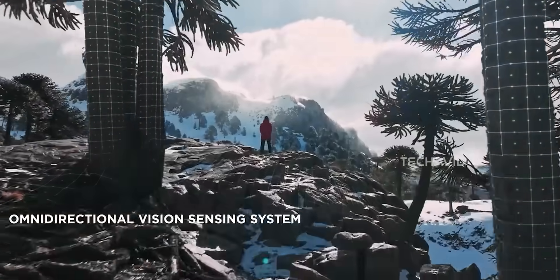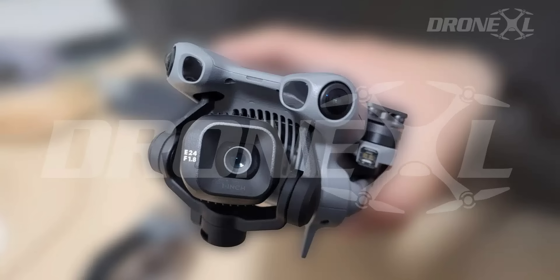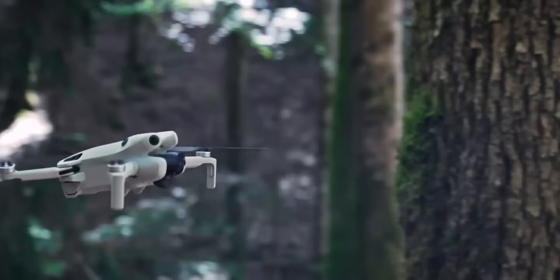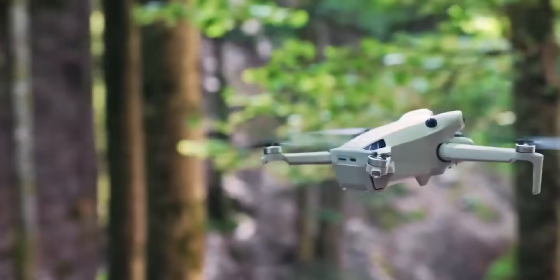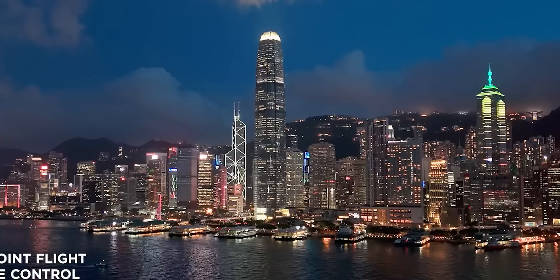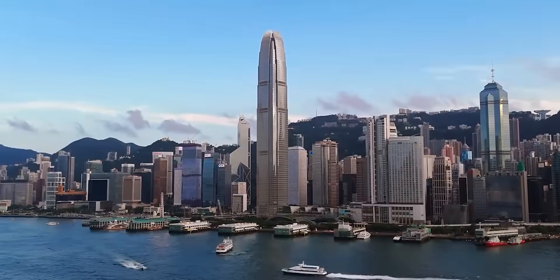Now onto sensors — this is where DJI might surprise us. Rumors say LiDAR could finally make its Mini debut, specifically frontal LiDAR for obstacle detection, backed up by omnidirectional vision-based sensors for the rest. What does that mean in practice? Safer flying in low light, better active track, and a smarter return-to-home that knows exactly where to stop. Basically, it gives the Mini night vision and a brain upgrade.